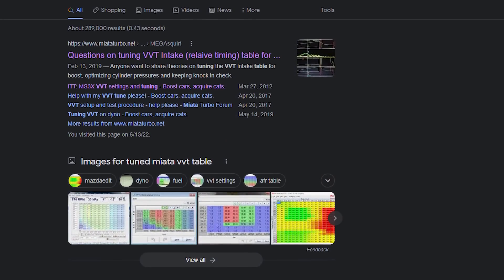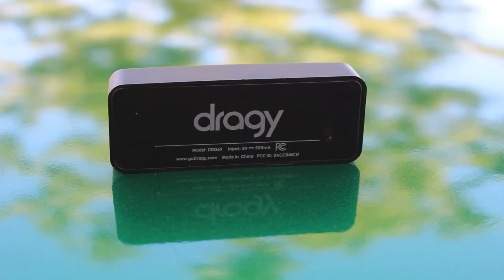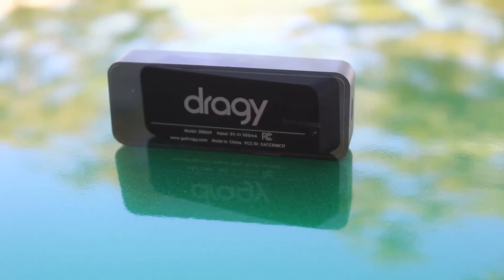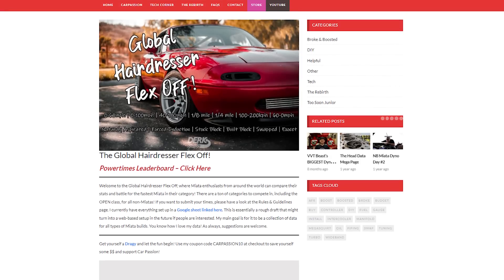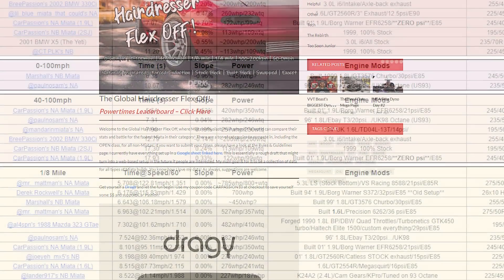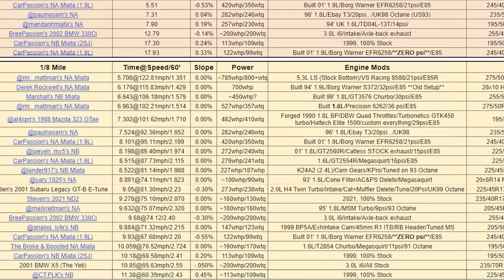You can just Google up some tuned VVT tables and copy-paste a pretty good map, but that takes the fun out of it. The first thing I whipped out is my trusty Draggy — a pinpoint-accurate performance metering device that lets you post your Miata's blazing 0-60 times online. I actually run an online leaderboard showcasing the performance of all different levels of Miatas based on time slips and Draggy data — check it out. If you want to join, follow the link in the description and use coupon code CARPASSION10 to save a few bucks.